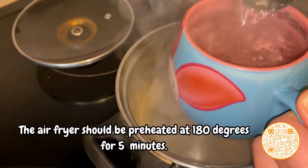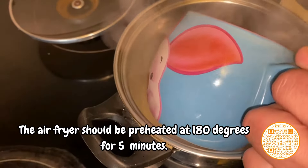The air fryer should be preheated at 180 degrees for five minutes.